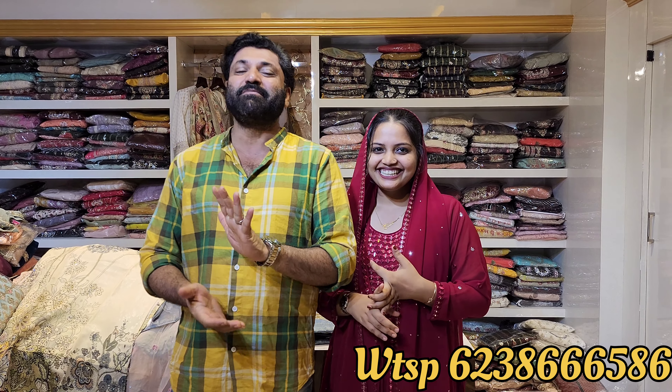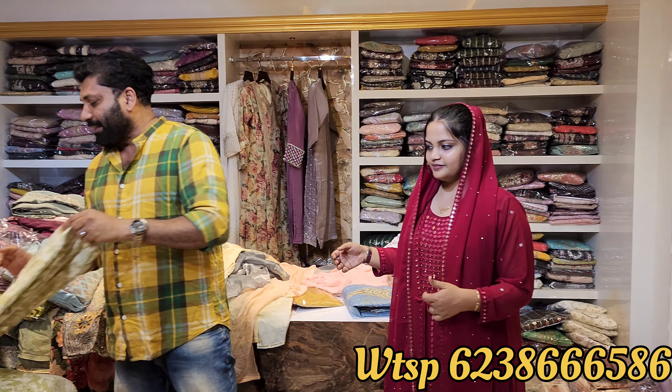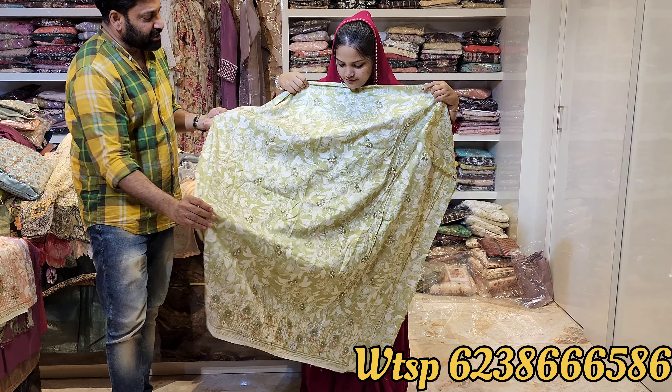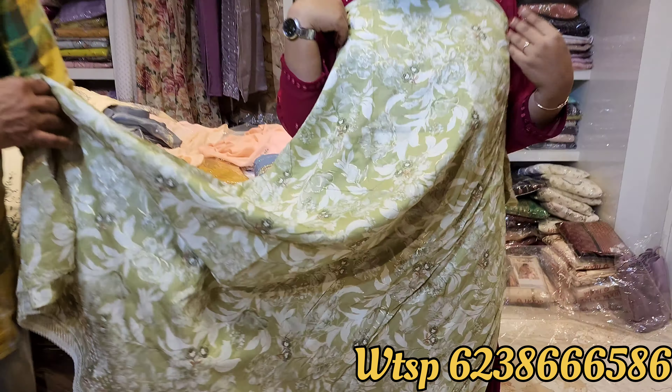Hi guys, welcome to Hala Sportika. Today's video is about Muscle and the Coat. I made this design - I made a screenshot, I made a call. If you want to learn more, use the model approach.